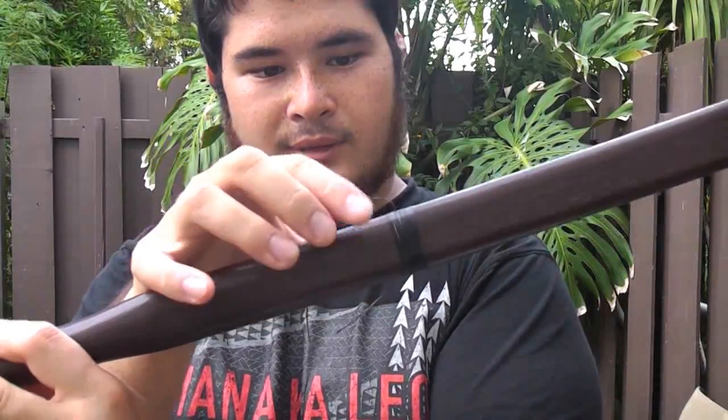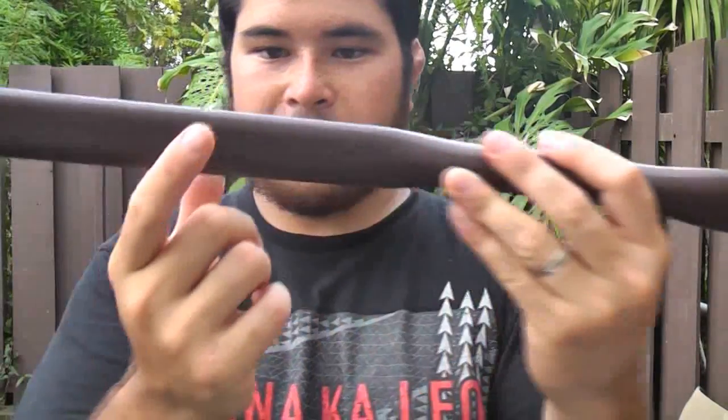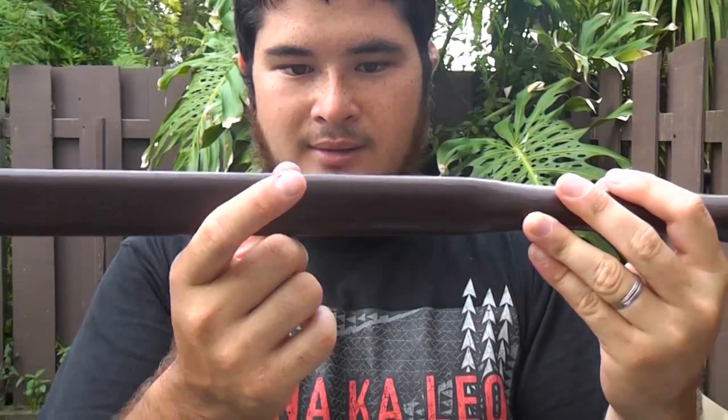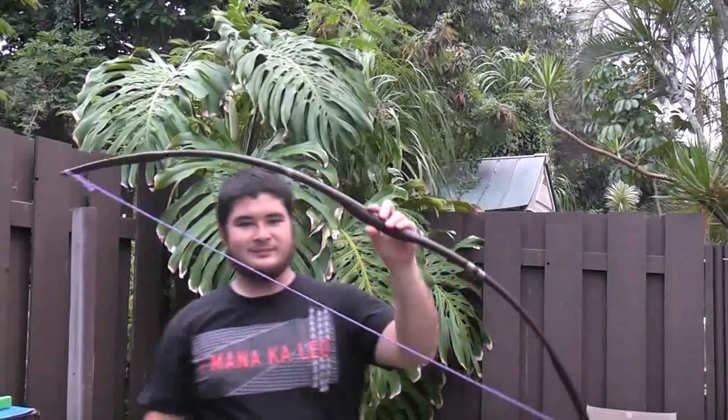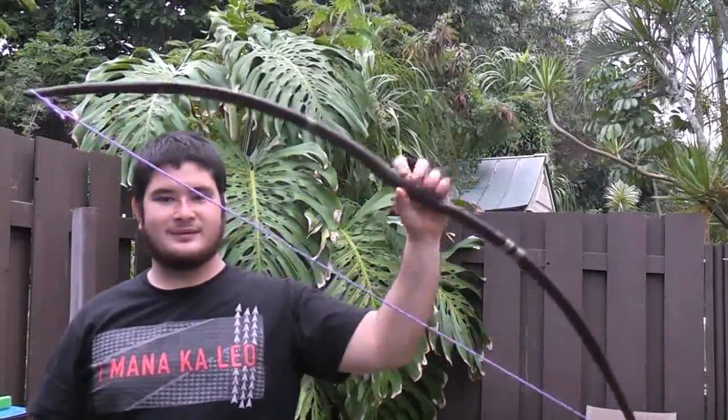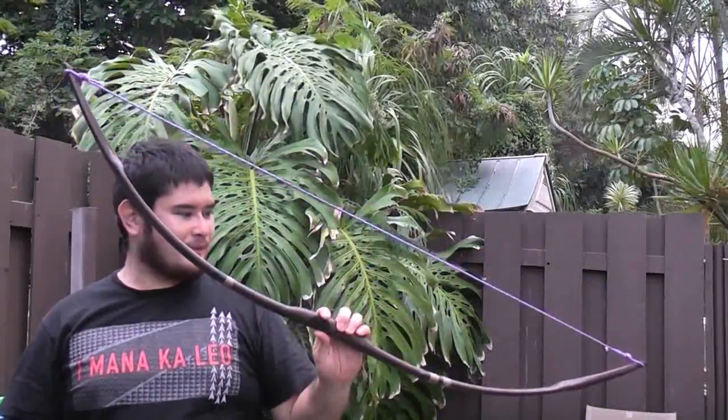I'm going to put another one right below it in the lighter color, then do the same thing on the bottom — black, light, white. I'll show you what that looks like when it's done. I've gone ahead and finished up all the wrappings — you can see the top wrappings and the bottom wrapping. Here's the finished bow — I think it came out pretty good.